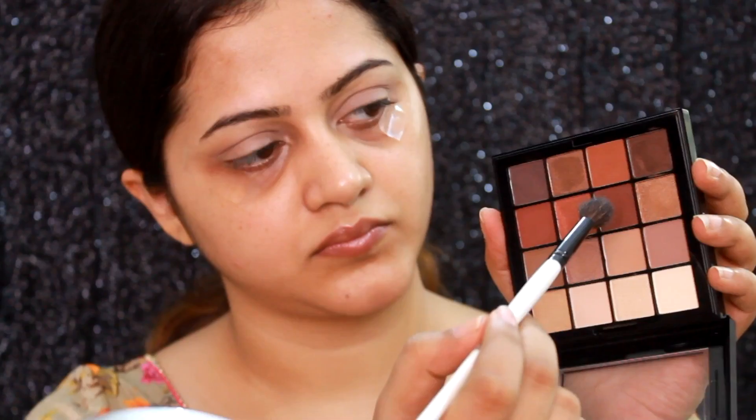I'm picking up that matte shade to set my eyelids. Then I'm taking that light brown shade on a fluffy blending brush and applying that in my crease area — this is going to be my transition shade. I'm going to layer that eyeshadow till I'm happy with the intensity. Before I move ahead, I'm just going to apply some tape which will help me get a precise liner and also give a desired shape for the eye look.